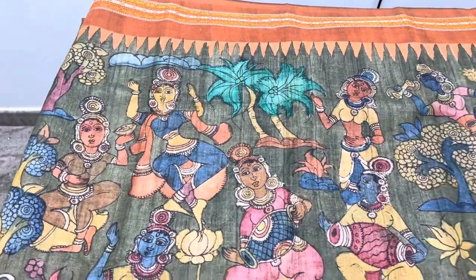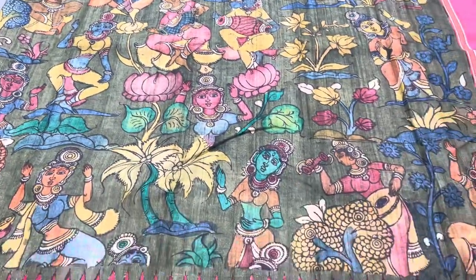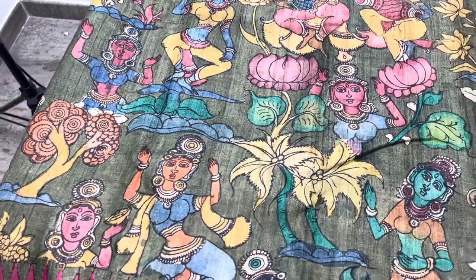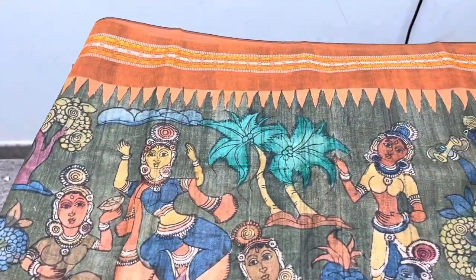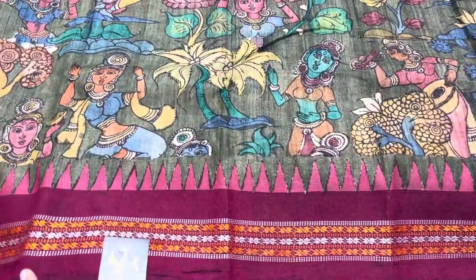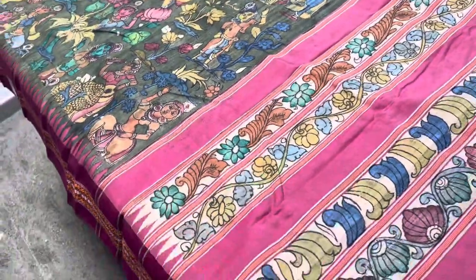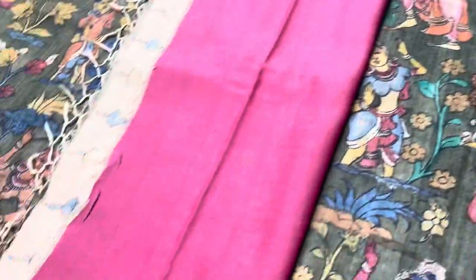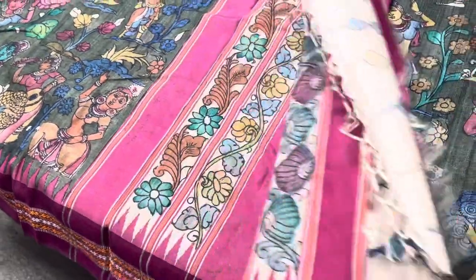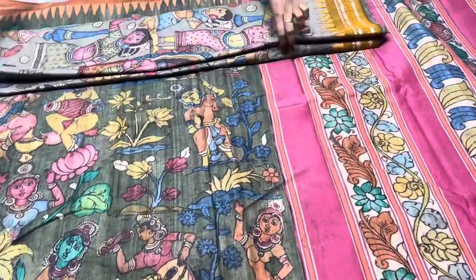The next saree is a beautiful dark forest green color with the Ellora Caves sculpture pattern, fully hand painted. You can see the elegant pattern; the Ganga Jamuna borders have an orange top border and a deep maroon-pink bottom border. This is the pallu of the saree. The sculpture work painting is carried all over the saree, and we have a contrast pink color blouse piece. 13,950 is the price plus shipping.